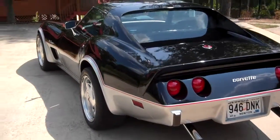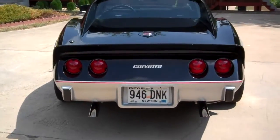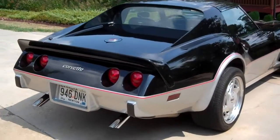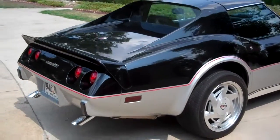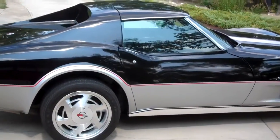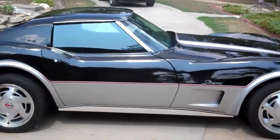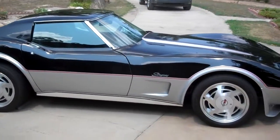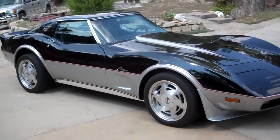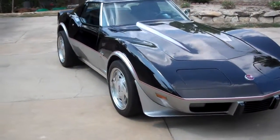This car needs nothing but a driver. It sits in my garage most of the time — time to sell. I have over $40,000 in this car in parts alone, lots of extras. I tried to build this car the way they should have built these cars in '76 — not with 210 horsepower. This engine is pulling 350 horses. That's what a 350 should be. It's a show and go, folks — take this to any show, you'll come home with trophies.